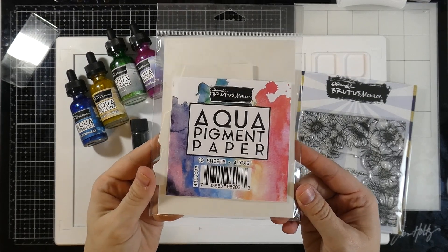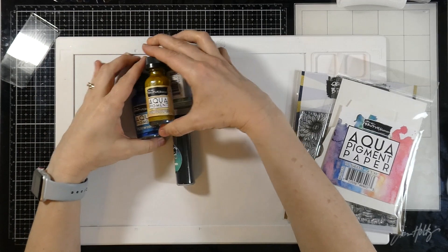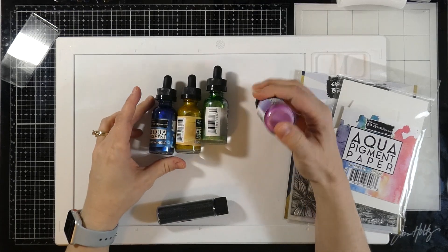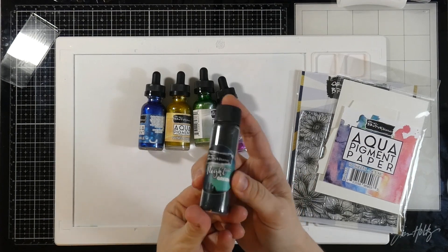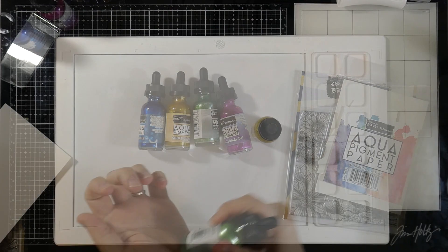Because we're using aqua pigments, we're going to be using the aqua pigment paper, and here are just a few of the aqua pigments that I had grabbed out. I knew for sure that I was going to be using some periwinkle, some sunflower, some lime, and some watermelon, and these are from the metallic line — new to me and so excited to have them. I'm also going to be using this Brutus Monroe Night Shift Green Embossing Powder.